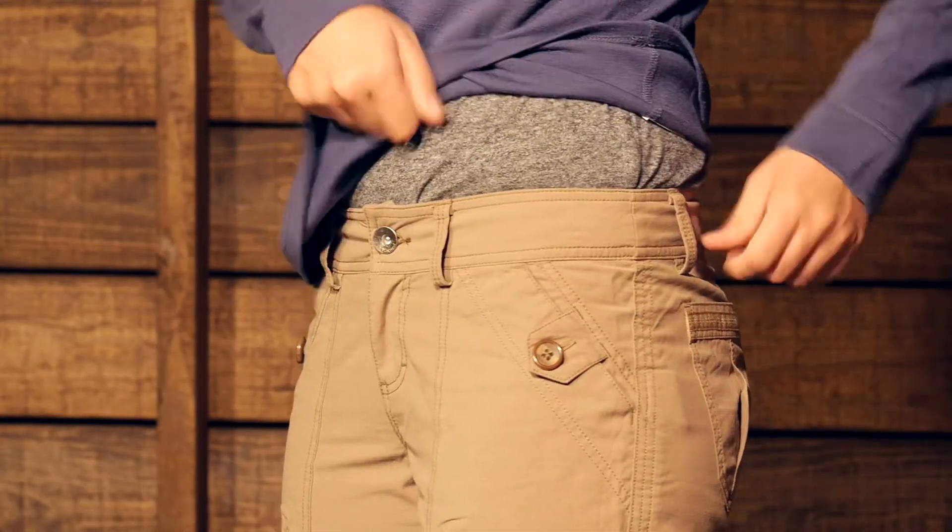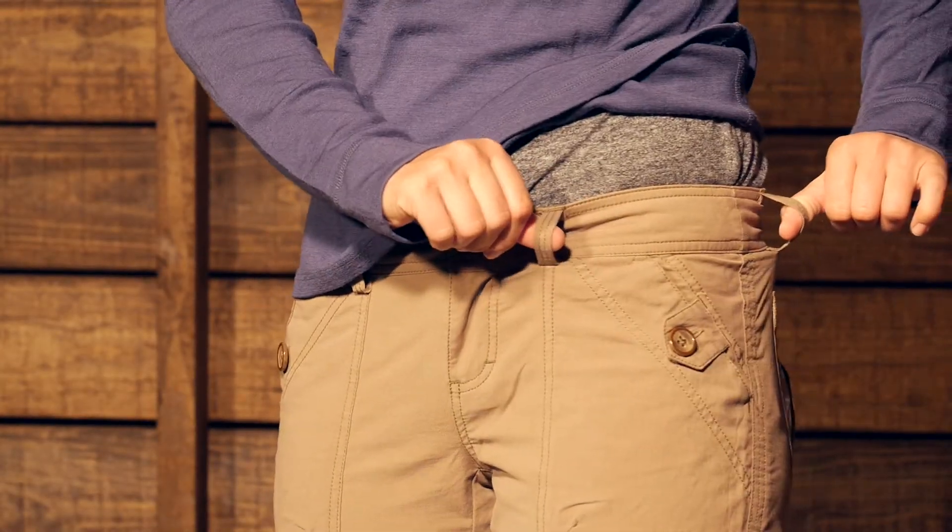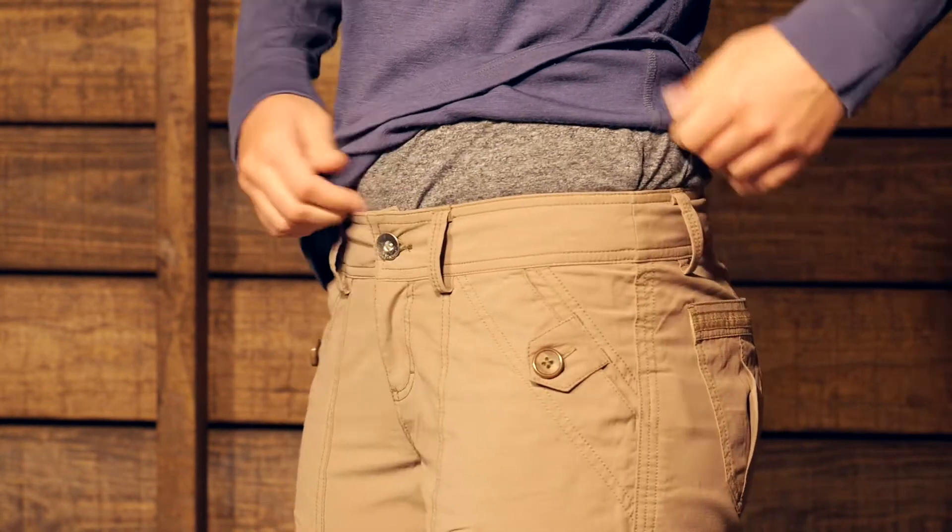Starting at the top you have a nice waistband. You have got belt loops there so you can wear a belt with it. You have a zippered fly and a nice button there at the top — really comfortable waistband.